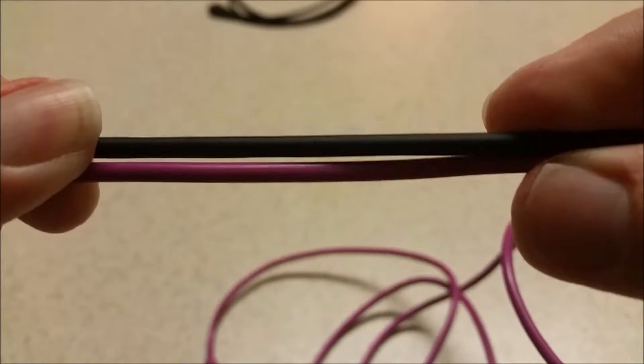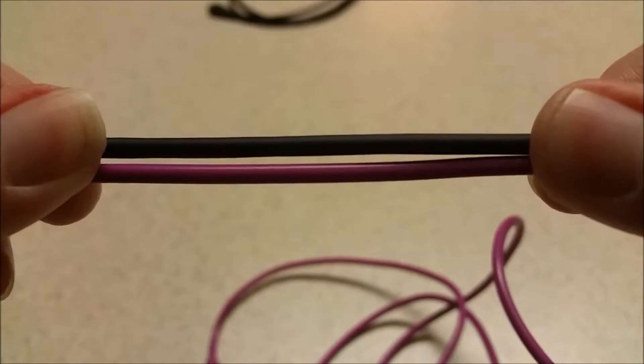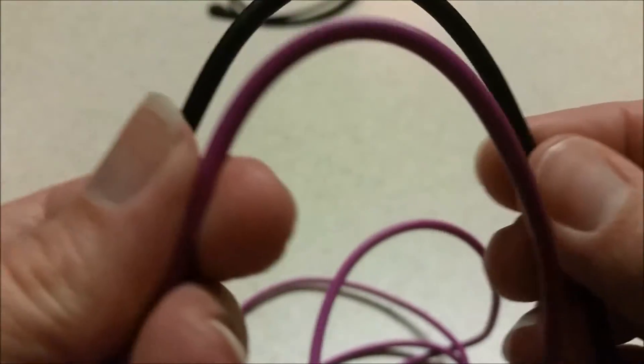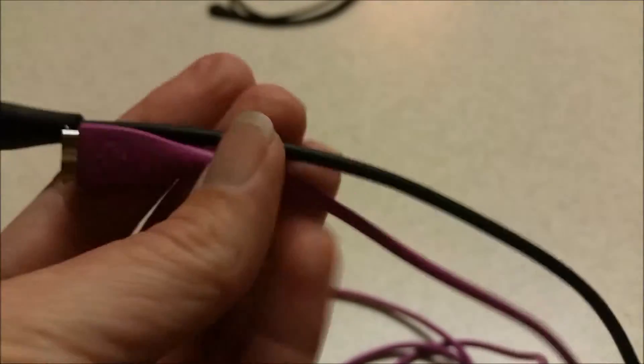It does almost seem like the original Fitbit cable might be a tiny bit thicker — maybe a tiny bit heavier in the cord. The original Fitbit cord just feels stiffer. But they both work the same way and they're both doing a great job.